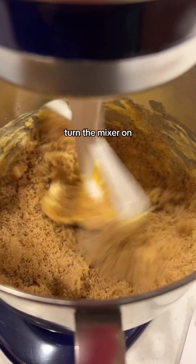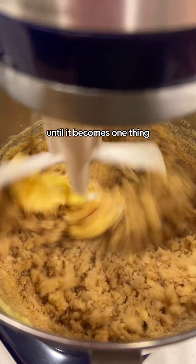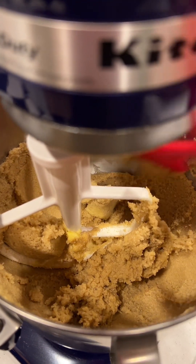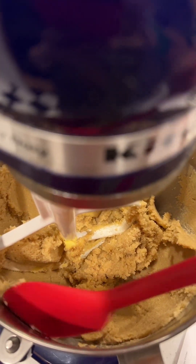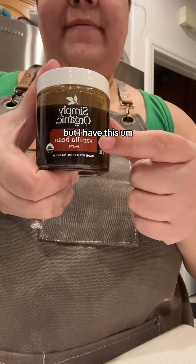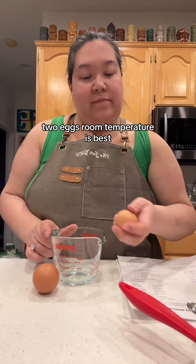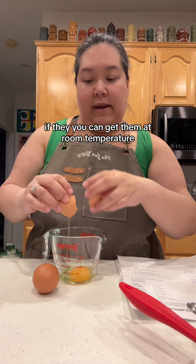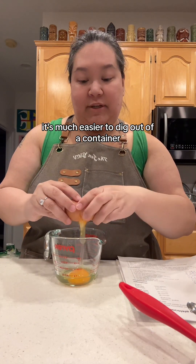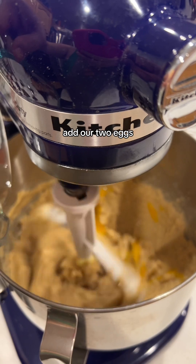Turn the mixer on to stir or speed two, and we're going to cream together the butter and the sugar until it becomes one thing and turns sort of light and pale. I'm going to scrape down the bowl once with a spatula, then blend it up a little more to make sure it's all combined. You can use regular vanilla extract, but I have vanilla bean paste, so I'm going to put four teaspoons of this — or you can use four teaspoons of vanilla extract. Two eggs, room temperature is best. I always crack them into a separate vessel just in case — you never know if you'll get a bad egg or shell. Add our two eggs.